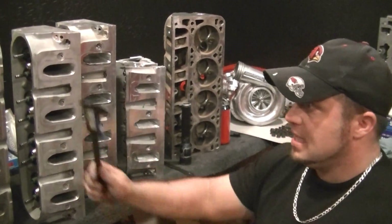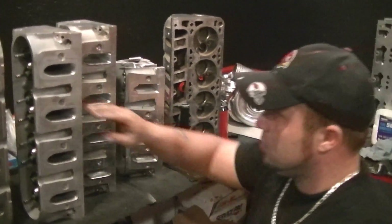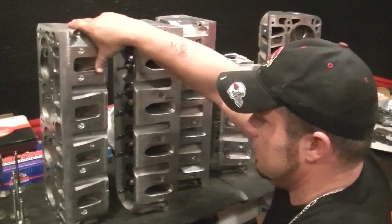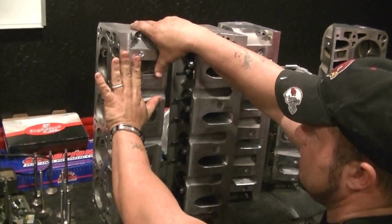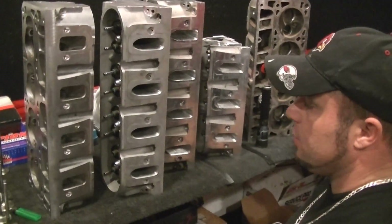The LS7 actually has a peanut port — it's not even really rectangle. The peanut port is kind of like that, a little bit rounder. It has more of a peanut shape. They call it a rectangle port but it's not.